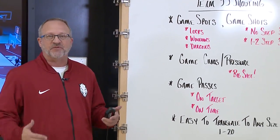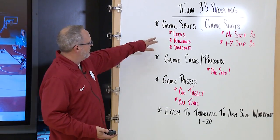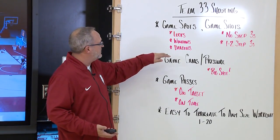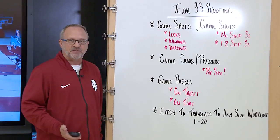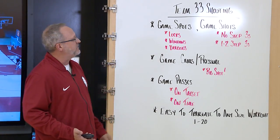It meets all the criteria that we look for in a shooting drill. It's our game spots, so we shoot them from our locks, our windows, and our dragons — easily changed to fit whatever spots you might get in your offense, but these are where the majority of our threes come from.